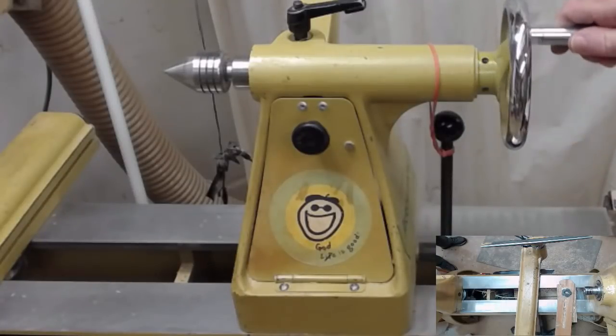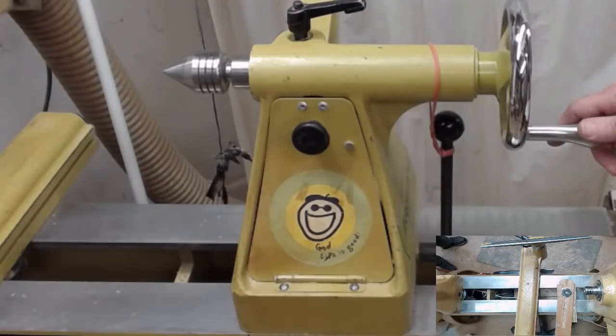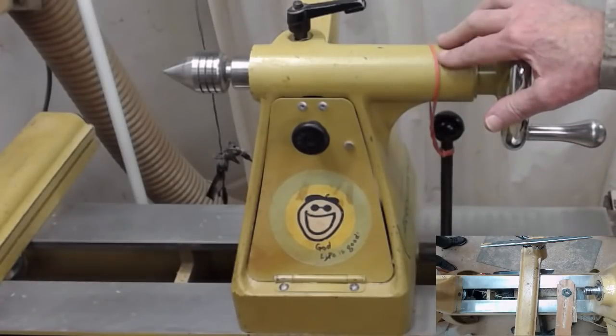Is your tailstock wheel hard to turn? If so, it's time for you to do a little maintenance. Let me show you how easy it is. The tailstock quill should turn easily in and out. If it's not going in and out, we're going to remove the quill, clean and lubricate the mechanism. I'm using the 3520B tailstock as an example, but other lathes are similar.